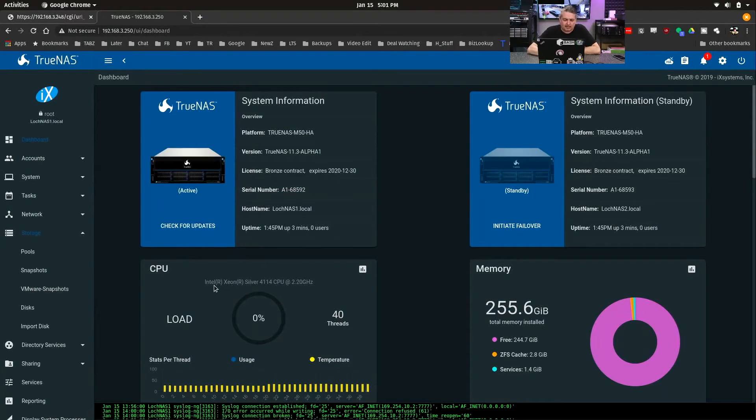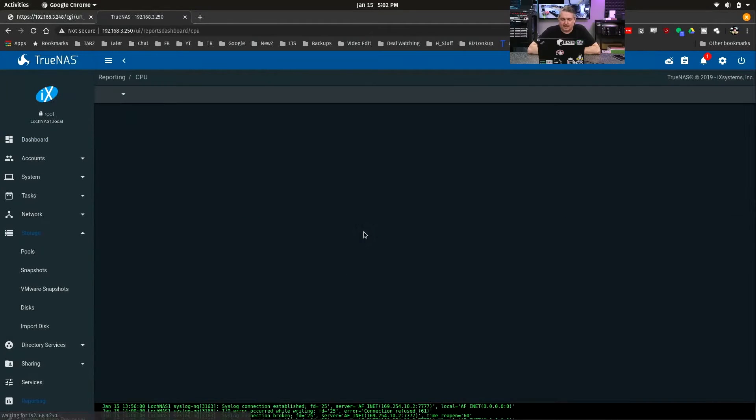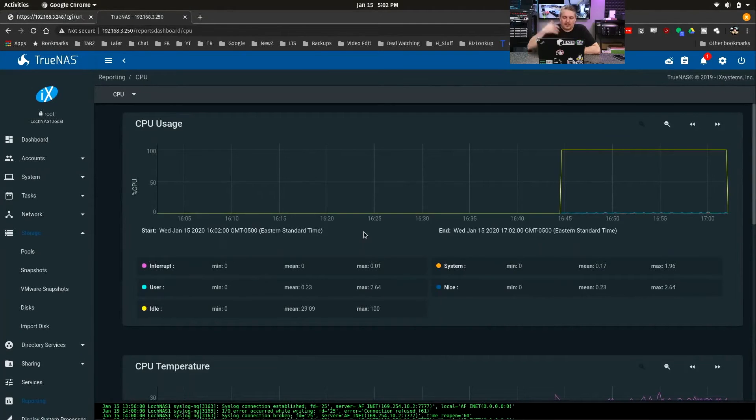If you want to look at the processors: it's an Intel Xeon Silver 4114 CPU at 2.2 GHz. We have 40 threads in here — an impressive amount of power. More than enough to run quite a few virtual machines over iSCSI; it's not going to choke. It will perform very well at very high speeds with very demanding data sets.